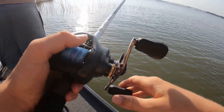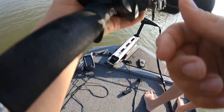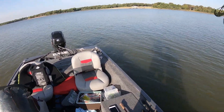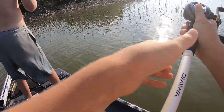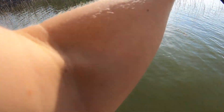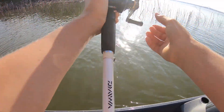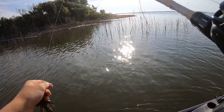Oh there's a fish right there. Dude, no — I had one under that branch, I swear. That wasn't a branch? I was stuck on the branch but I had one right there — he hit it right on the edge of the stuff.